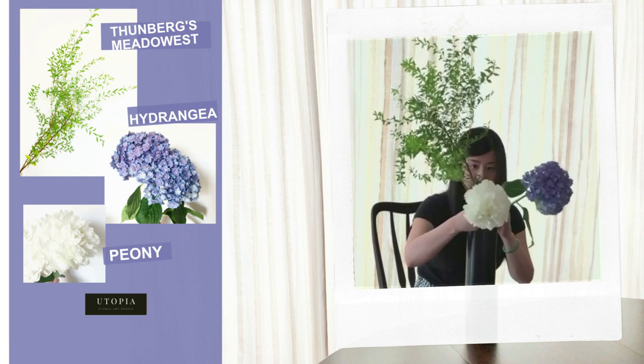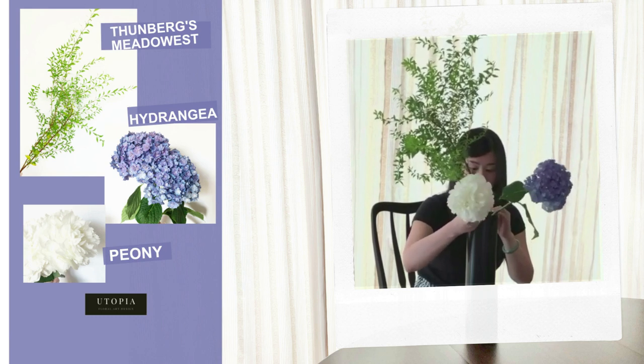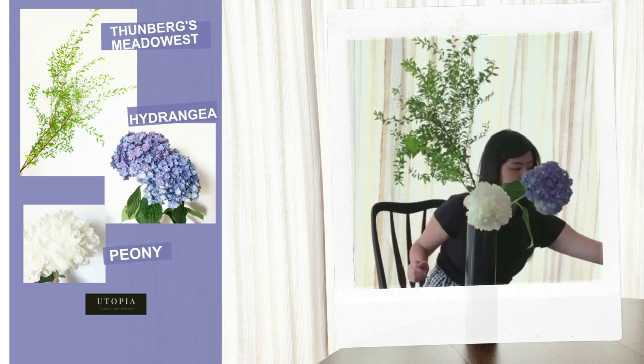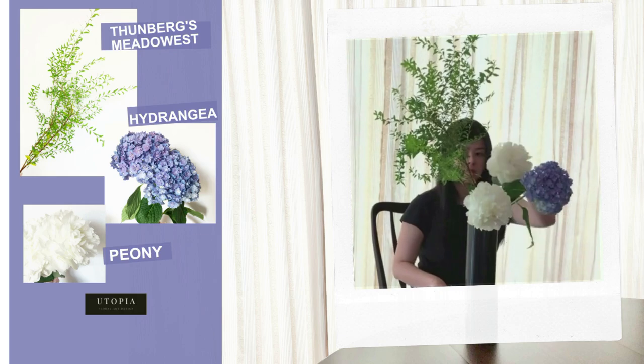Before we start, we're gonna have to build a crossbar fixture first. This method can be applied on most types of cylindrical vase arrangements. Let's begin!